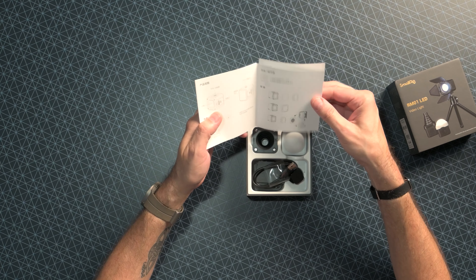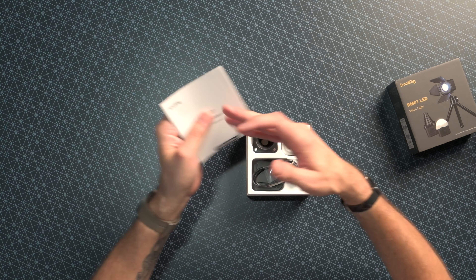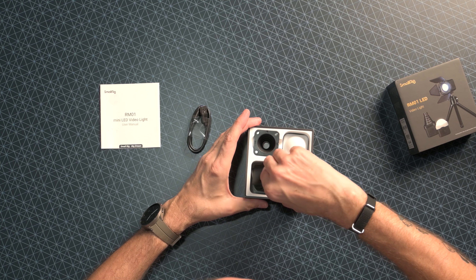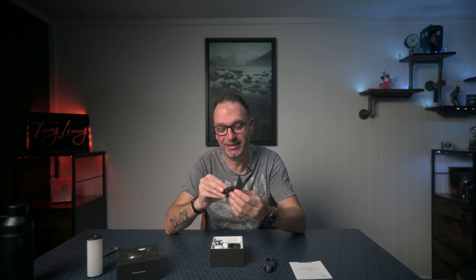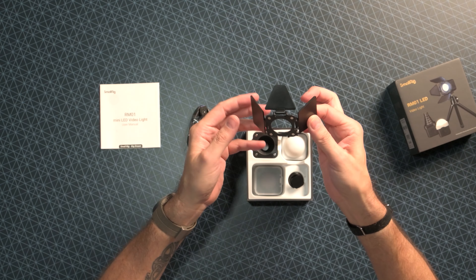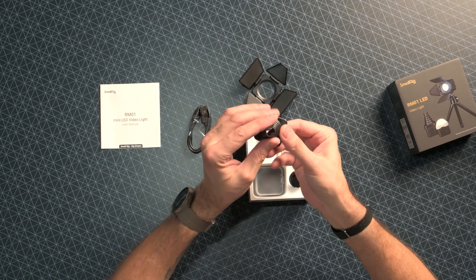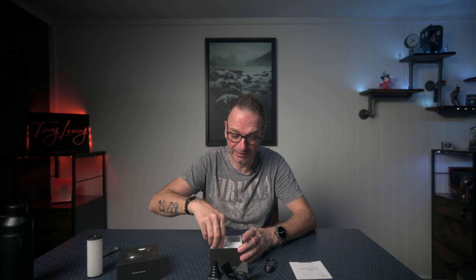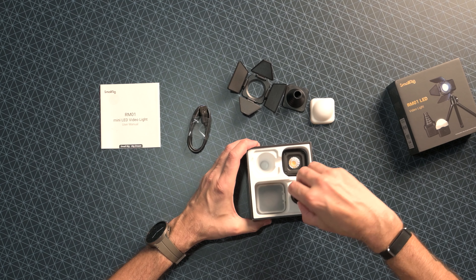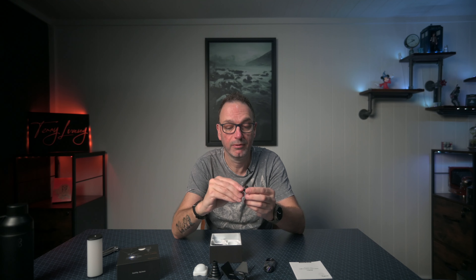Nice little instruction manual. USB-A to USB-C cable. This is so cute - little barn doors. Oh my god, is this a real thing or is it just a toy? Little barn doors. The tiniest little snoot, and these are magnetic by the looks of it as well. I didn't look at what really came with this when I got it - I was just after the light. We've got a nice little diffuser dome - nice little soft rubber, that's quite nice. And a cold shoe mount in there as well.